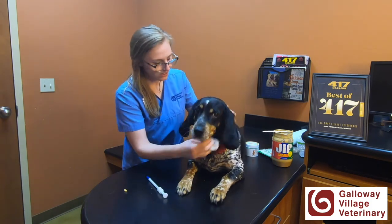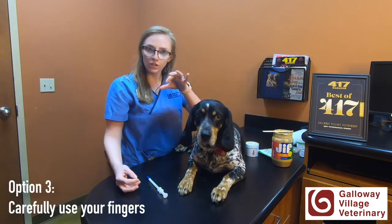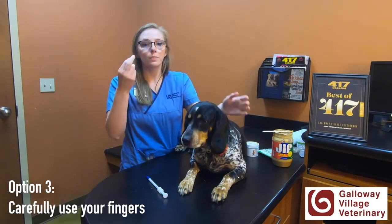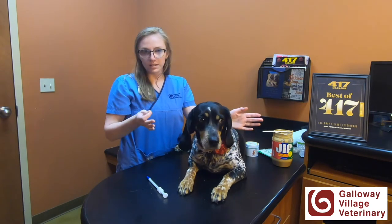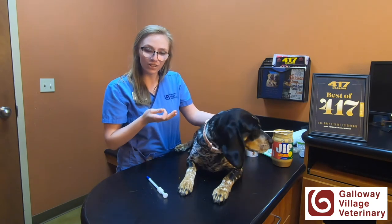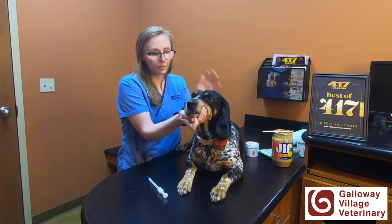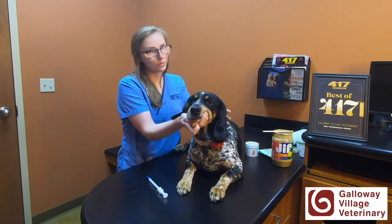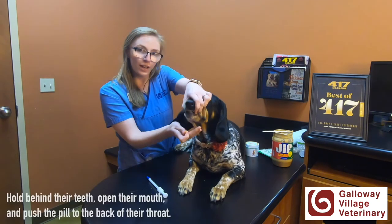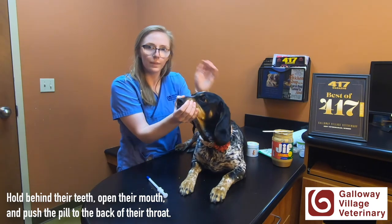Good girl. The third way is a little bit different with dogs. Again, you'll hold behind their canines and hold the pill in your two fingers. You're going to want to push that pill to the back of their throat. It's going to seem a little scary — it's going to seem like they're choking, but I promise you're not choking them. This will depend on your dog's temperament. You'll hold behind their canines, open their mouth, push your finger all the way to the back of their throat and down.